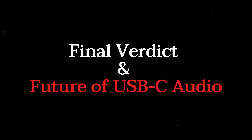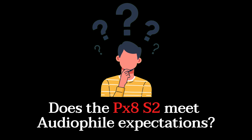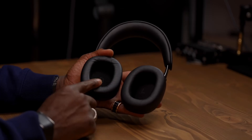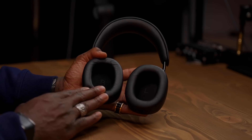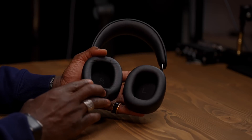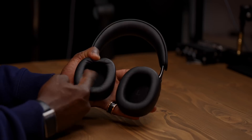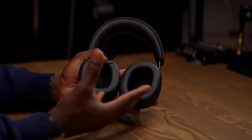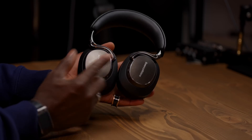Final verdict: does the PX8S2 meet audiophile expectations? The answer is an unequivocal yes. Bowers & Wilkins engineered a true high-resolution USB-C implementation. Its internal 24-bit DSP eliminates traditional digital volume loss, making USB-C not only viable but superior. This is the future: wireless convenience, analog flexibility, and true digital fidelity through USB-C — all in one flagship device. Thank you for watching.